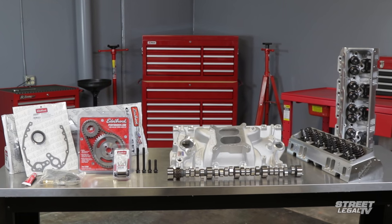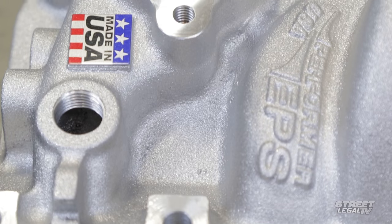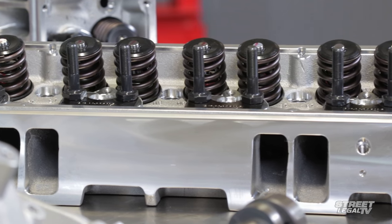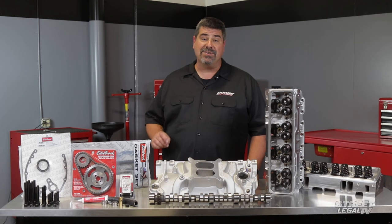Whether you're building a cruise-night muscle car or a grudge-night track weapon, whether you're doing it all at once or piece by piece as your budget allows, Edelbrock has done the hard work in putting together combinations that are right for the way you drive. Made in the USA for enthusiasts by enthusiasts — no dead ends, no wasted time or money, just more time to spend enjoying your ride.